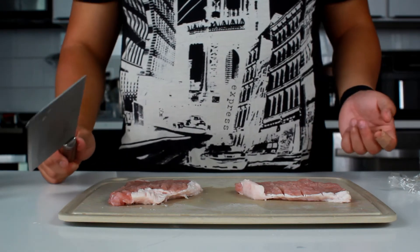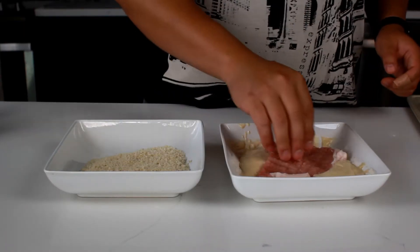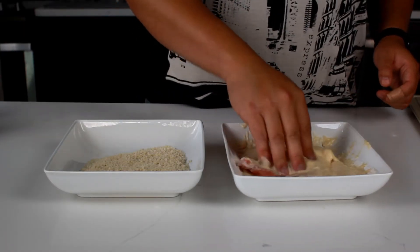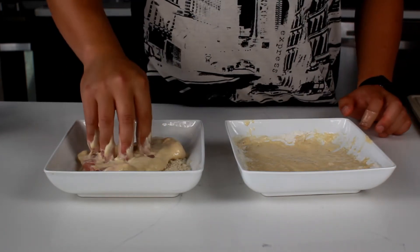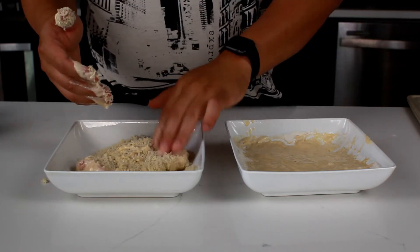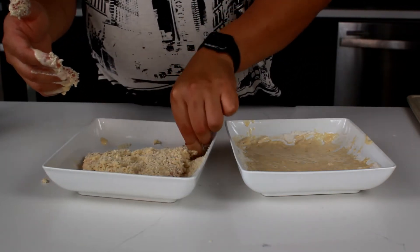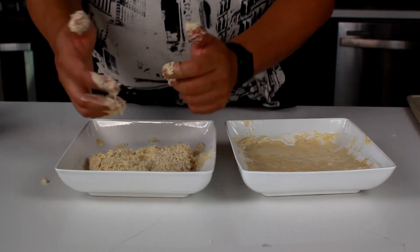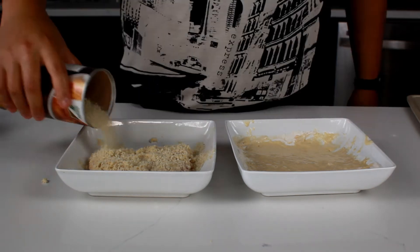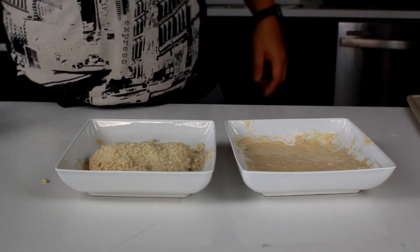Those are our pork pieces — let's get ready to dress them up. Grab your pork chop, just dunk it in and really make sure the batter gets in everywhere. Then go into the breadcrumbs and push the panko in. Take your time here — you really want the panko to get everywhere. Be generous with the breadcrumbs.